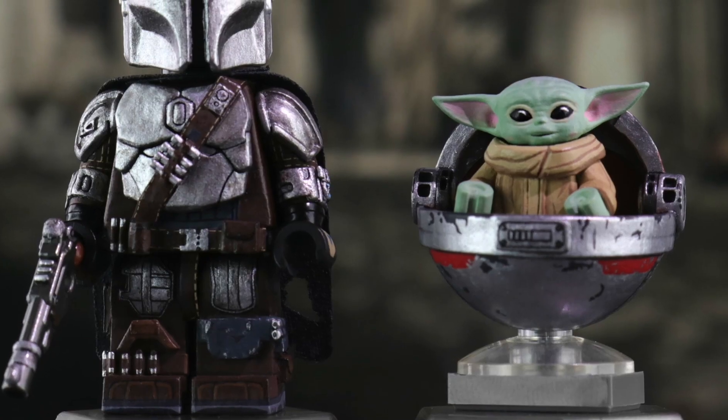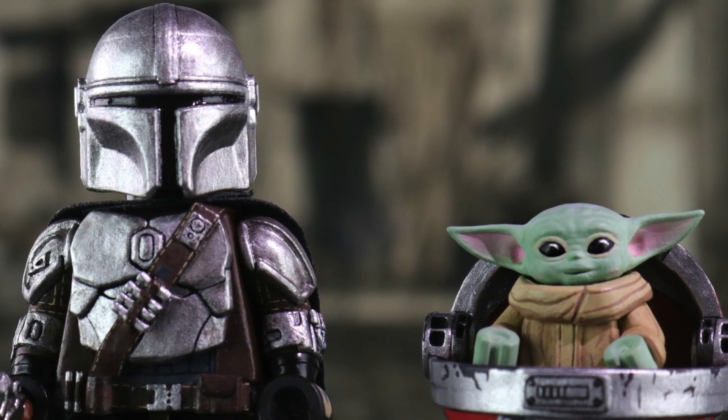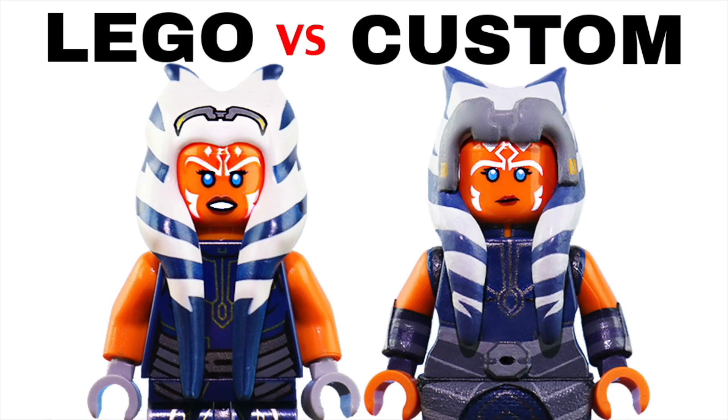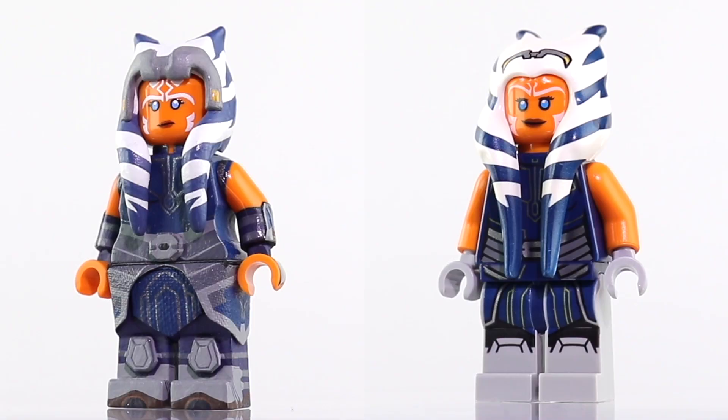Hey guys, Ross here on MGF Customs, back continuing the series where I compare my custom Lego minifigures to Lego's. This time we're covering my new Mandalorian Season 2 minifigures that I just showcased here on the channel recently, and I gotta say the last time I did this for my Clone Wars customs for the last season was not quite as jarring as this.